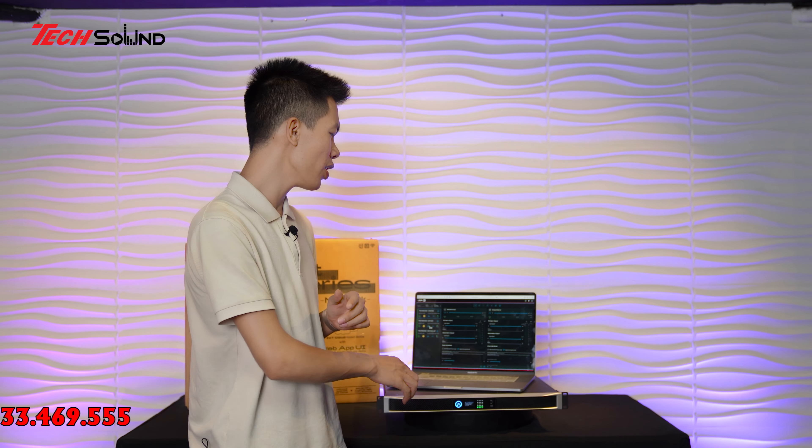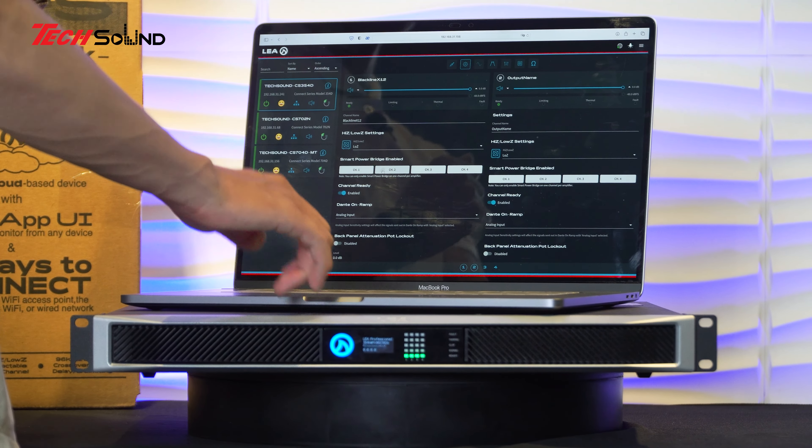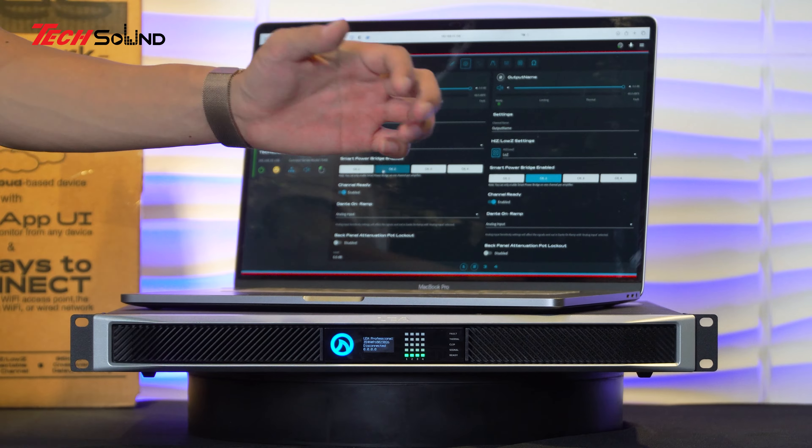Những chiếc Amplifier bình thường không làm được điều này. Amplifier bình thường hay DSP bình thường chỉ quản lý bằng Compressor, Limiter tín hiệu đầu vào thôi. Nhưng với LEA, nó limit luôn cả công suất đầu ra - dù Amplifier có thể lên đến 1500W nhưng các bác gọi 200W thì yên tâm nó chỉ nằm ở 200W, không lên được 201W. LEA đã làm cho chúng ta limit giới hạn luôn cả công suất đầu ra phù hợp với loa đang sử dụng - quá tuyệt vời.